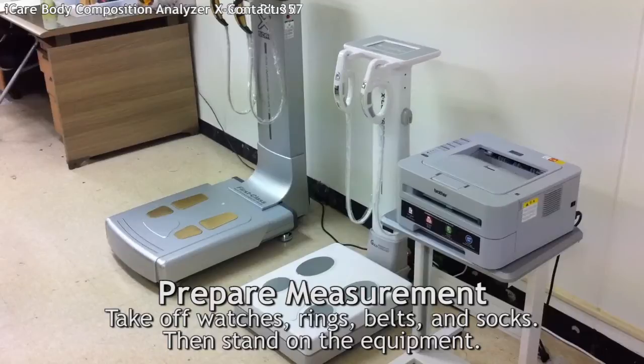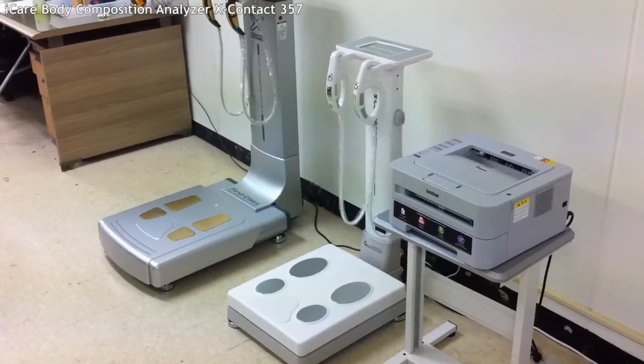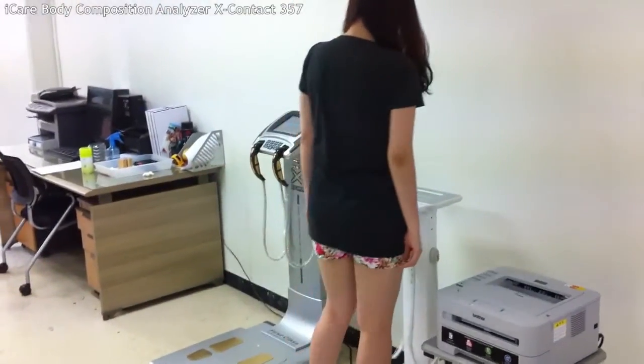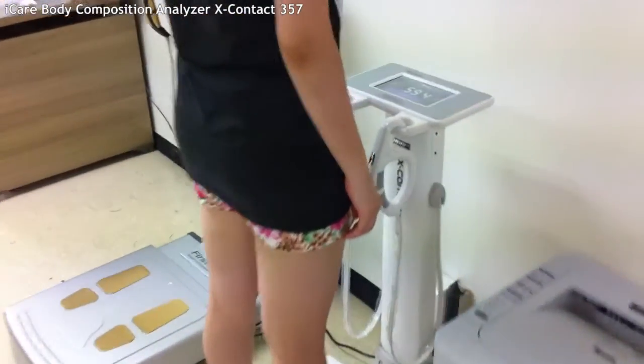Next, you have to take off your socks to start the measurement. When you are ready, stand on the equipment and measure your weight. The measurement will be automatically done.